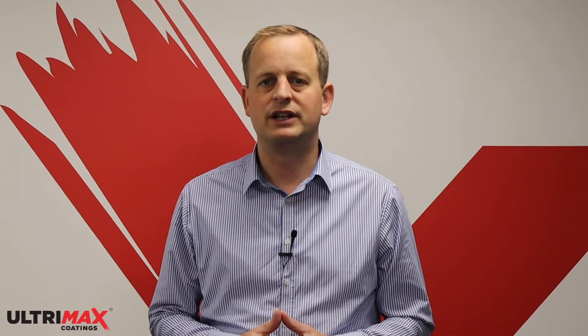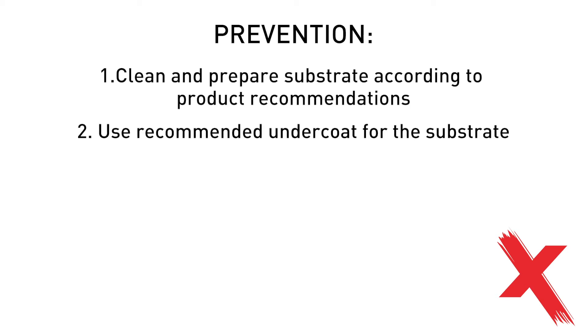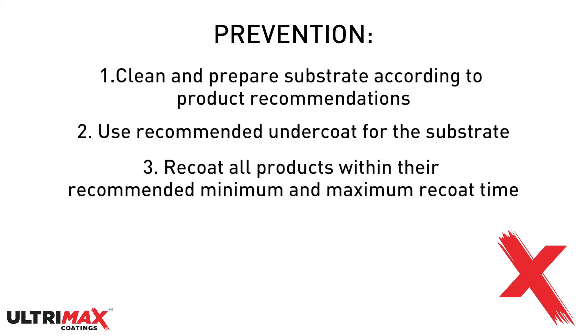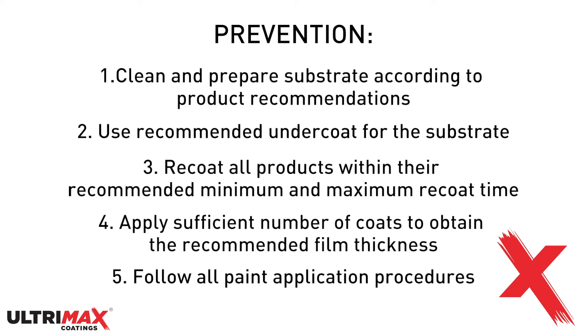To prevent delamination you should clean and prepare the substrate according to the product recommendations. You should use the recommended undercoat for the substrate being finished, re-coat all products within their recommended minimum and maximum re-coat time. Apply a sufficient number of coats to obtain the recommended film thickness, and follow all paint application procedures using only recommended or compatible products.